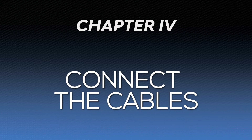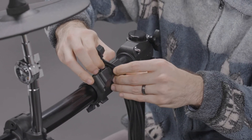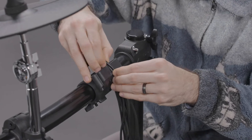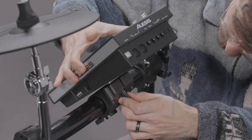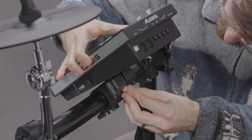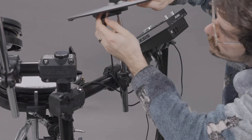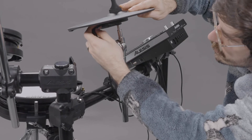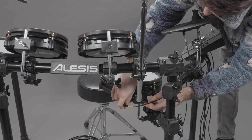Before doing this, make sure all cables in the included cable snake are untangled if necessary. First, take the summed end of the cable snake and thread its cables through the slot in the drum module mount, just to the left of the hi-hat stand. Next, take your drum module and connect it to the summed end of the snake. Then use the included screws to fasten the module to its mount. Now begin running each cable to its appropriate pad, starting with the hi-hat. The cables are labeled at the ends in accordance with the drum voice they correspond to in the drum module.